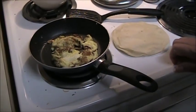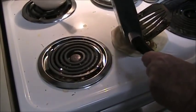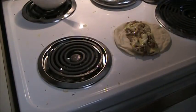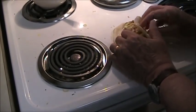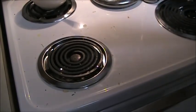My tortilla is hot. Roll this up and there's breakfast.